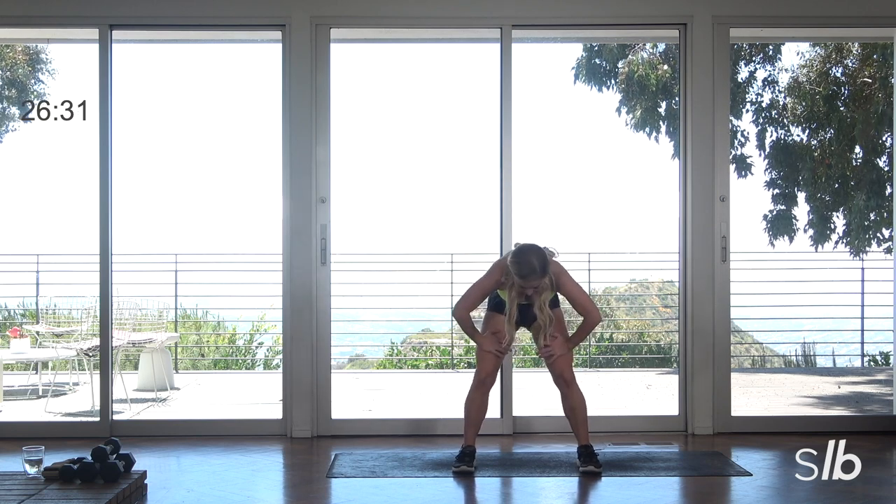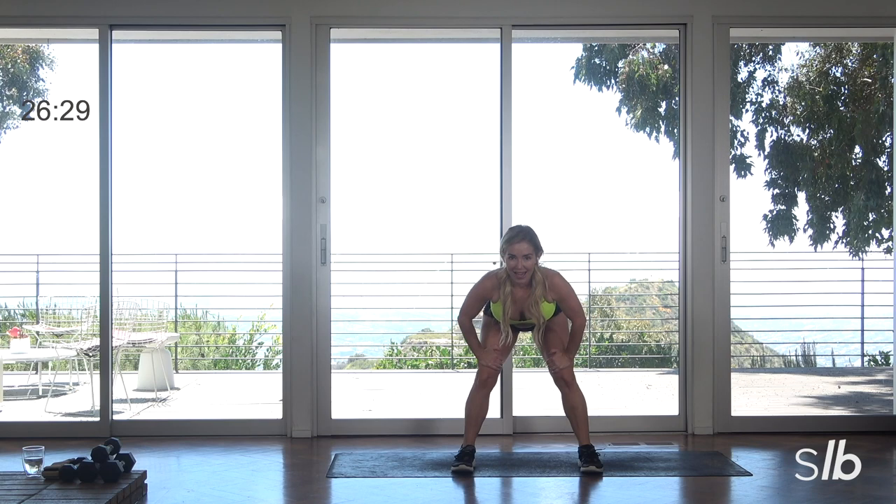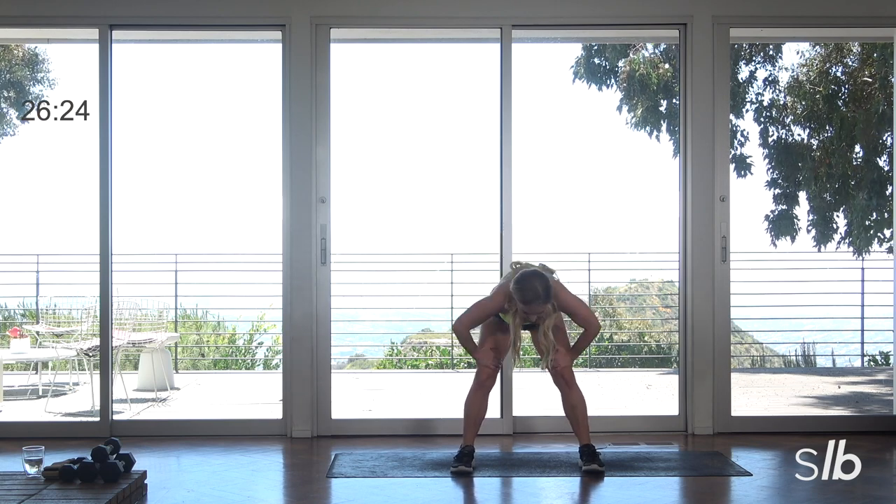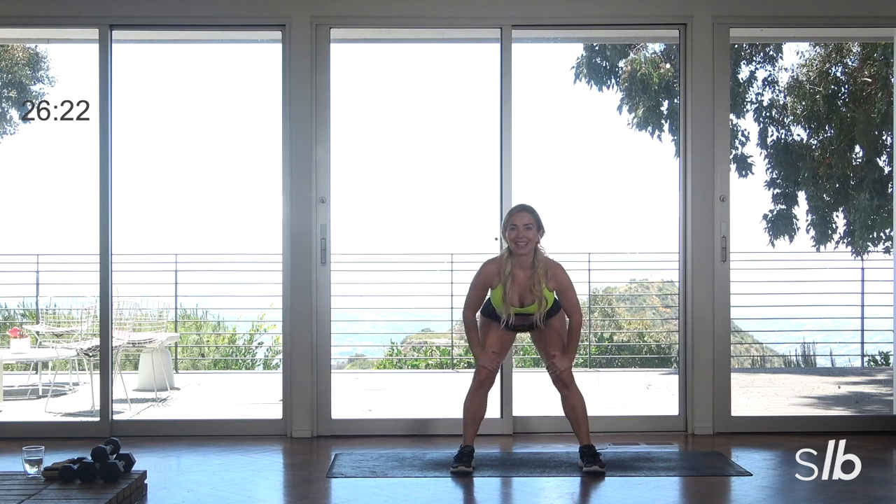Hands to your thighs. Big breath, just round that back, and now exhale everybody — lift the tailbone, slide the shoulders down. Let's do one more. Full breath and then exhale. Get a good lift, get a good extension.